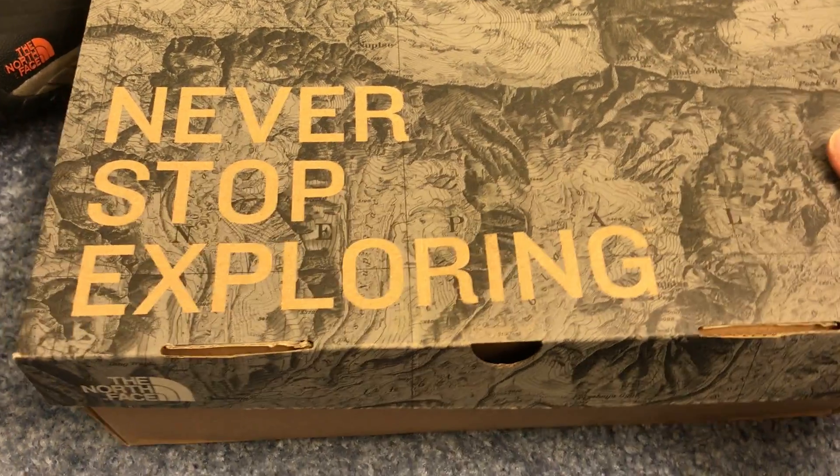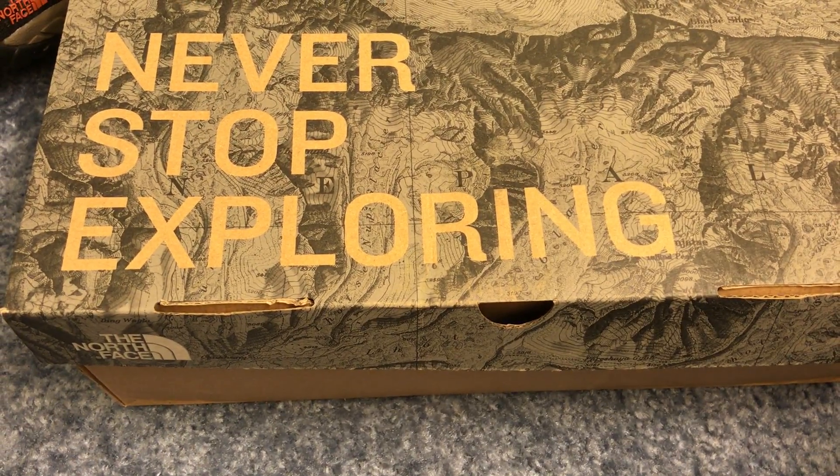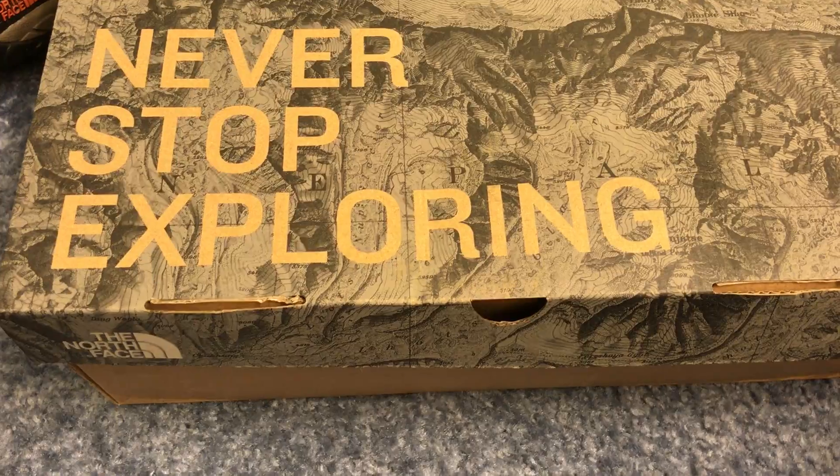What's up guys, doing a video on the North Face — basically a warranty product. I love doing warranty videos because it shows how good a company is, that they warranty their items and take care of the customer.